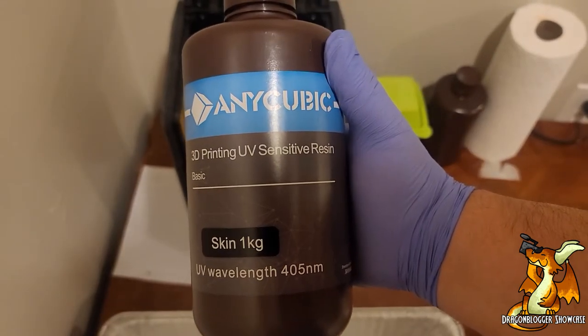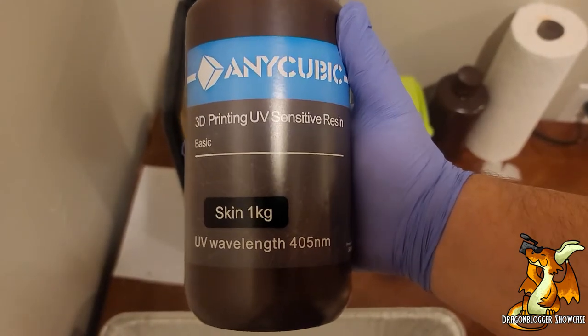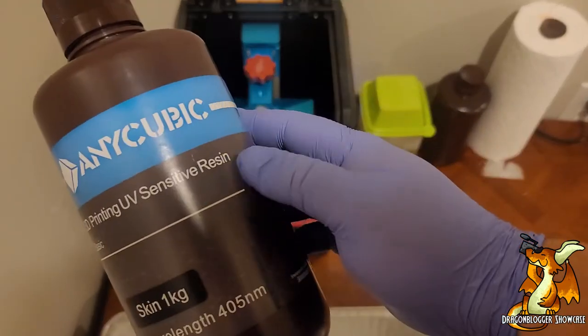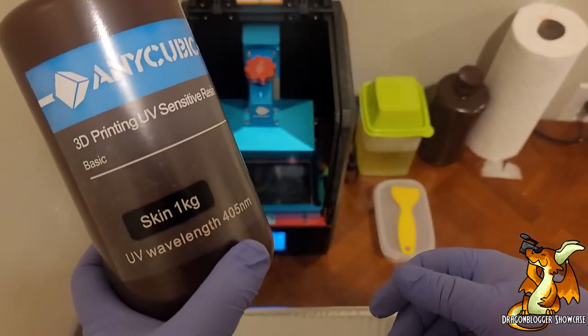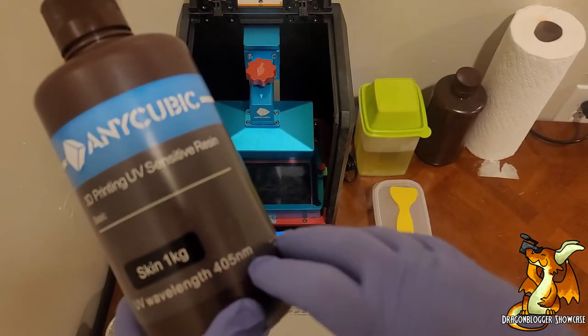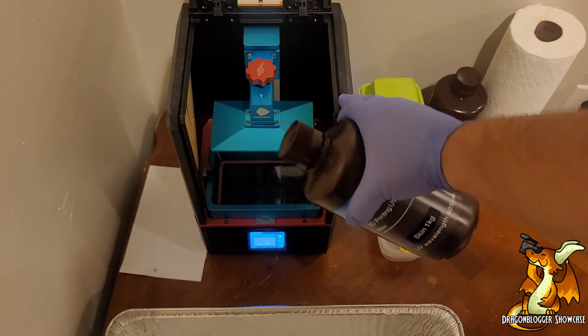Today we have the Anycubic Resin Skin Color. This is going to be 1 kg and it's used for UV resin printers — anything on the 405 nanometer wavelength. I'm going to be using my Anycubic Photon.